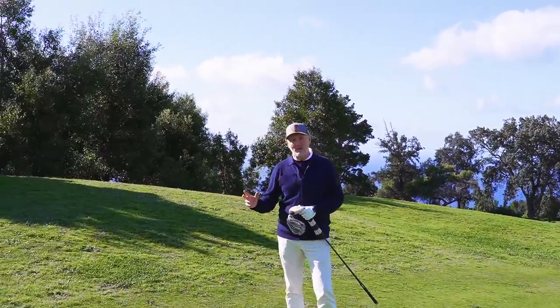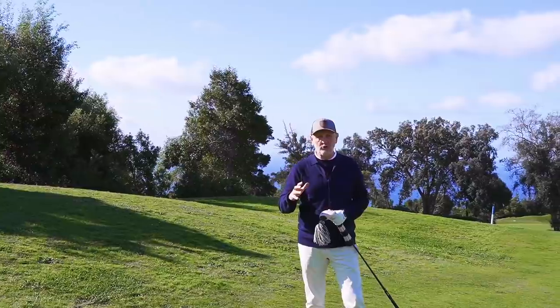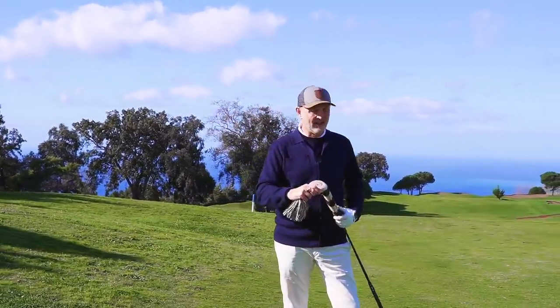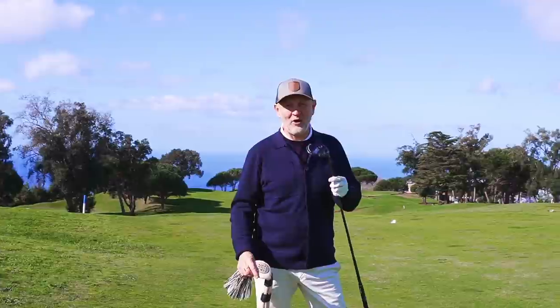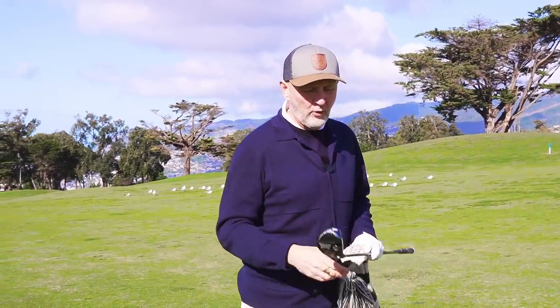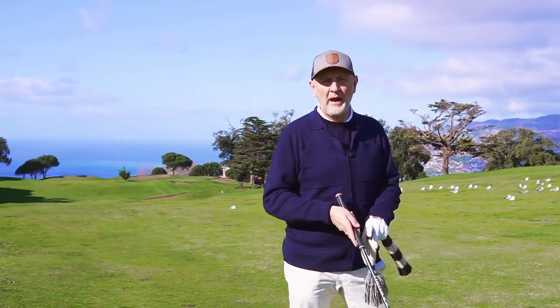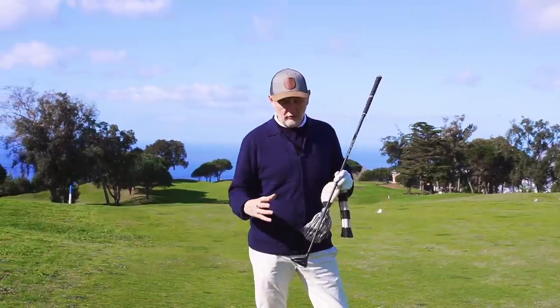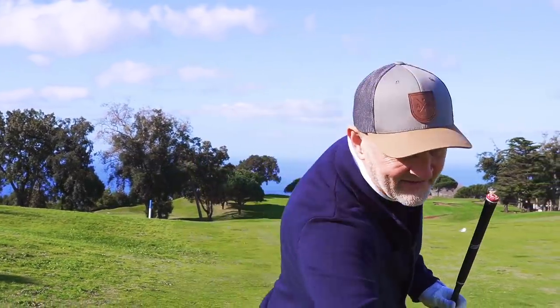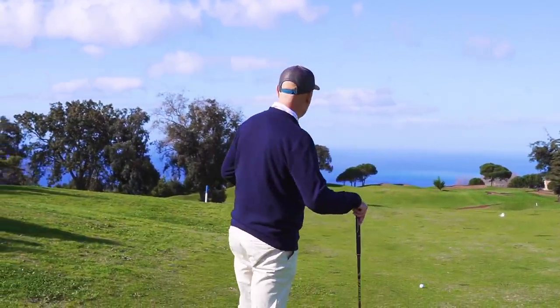The next reveal is at the long end of the bag. We know the Rogue three hybrid gets me about 210, then there's a gap between that and driver. The club I'm putting in the bag is a five wood - a real versatile club for average golfers. This is 18 degrees - it's the PXG 0311X. There's only one degree difference between this and the Rogue hybrid but a huge difference in carry - 225 yards plus. The reason it's in the bag is the compact, classic head shape that really suits my eye.